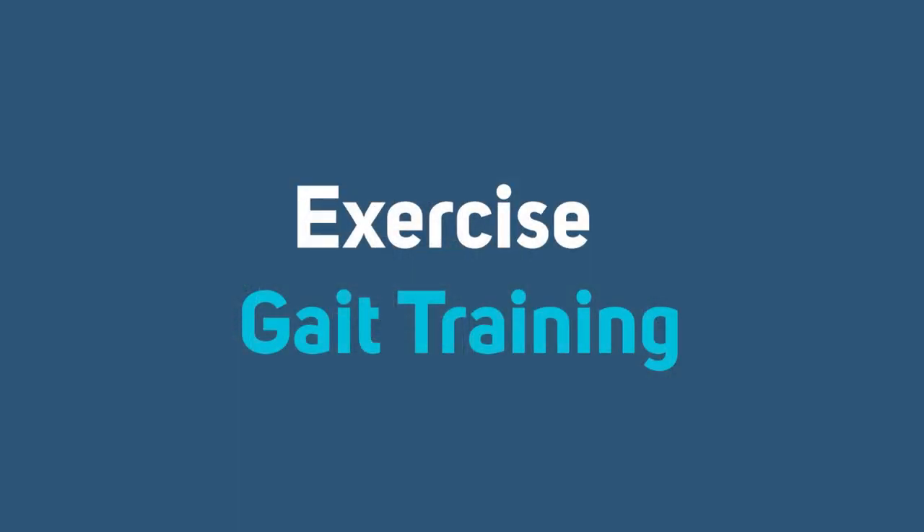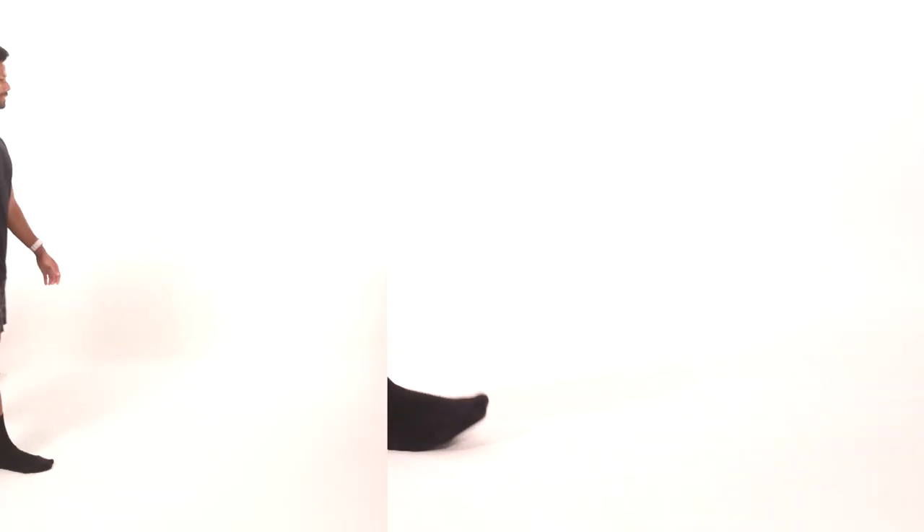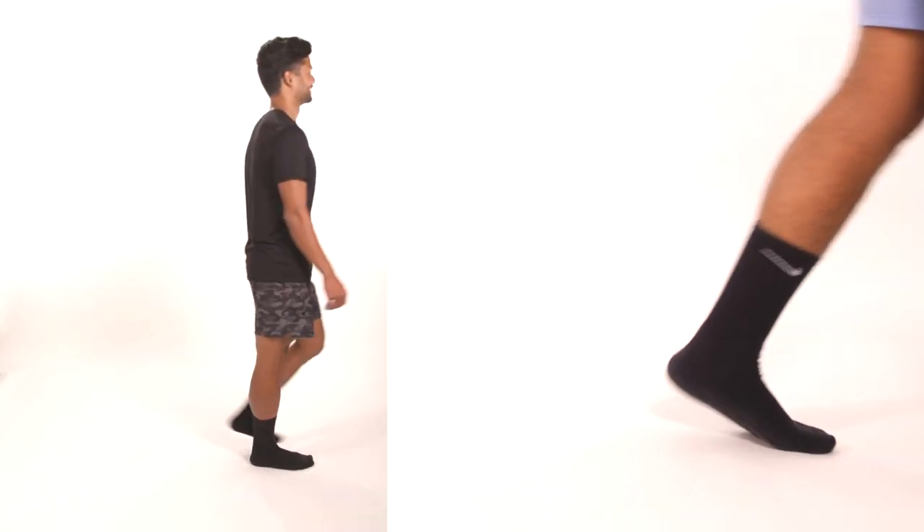Gait training. Our last exercise is gait training. The heel-toe pattern refers to the heel of the foot striking the surface first, followed by rolling to the ball and then to the toes, which provides a push-off. During the initial swing, the hip, knee, and ankle are flexed to begin advancement of the limb forward and create clearance of the foot over the ground. Technique is important. Be sure to bend your knee when you swing it forward.